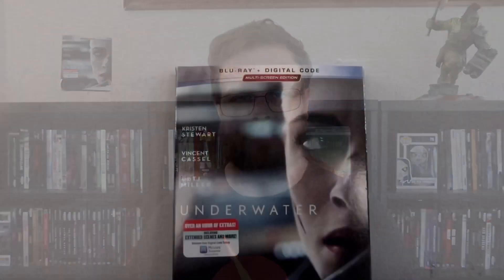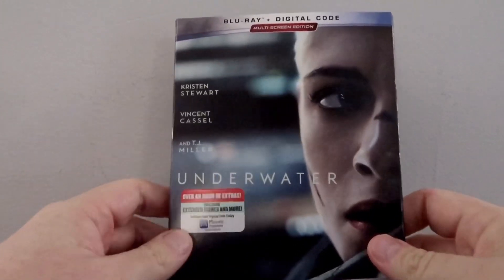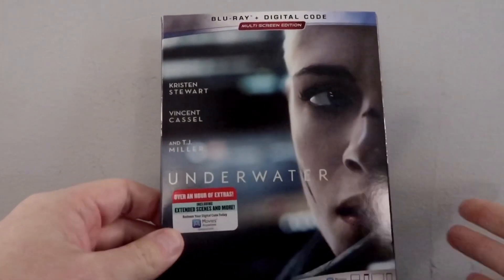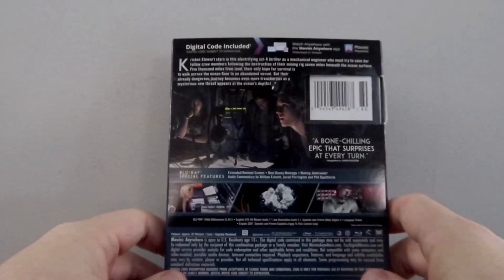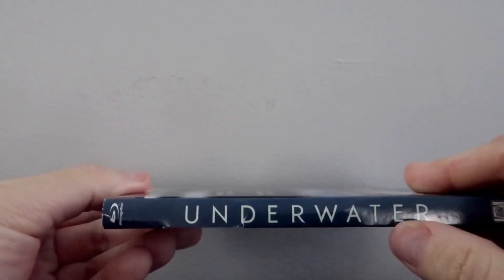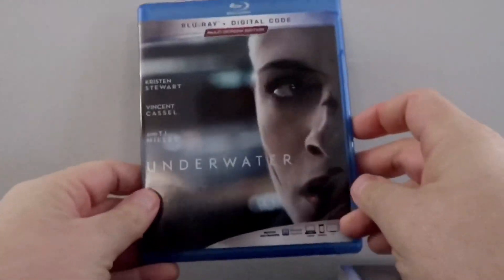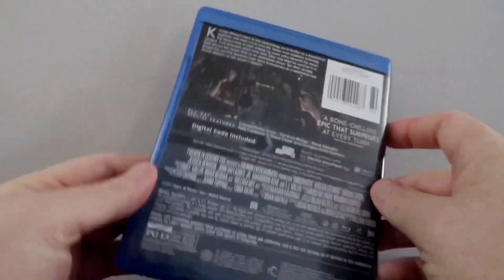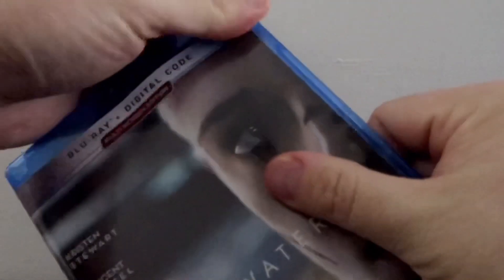Before we talk about the picture quality and the audio, let's do a quick unboxing of the slipcover. We have the Blu-ray edition of Underwater, released by 20th Century Fox. It's an okay cover — kind of gives you a little basic info on what's going on here. As the back cover goes, pretty standard stuff. And then we have the spine, and interior-wise, pretty much the same thing. Standard Blu-ray, nothing special there.